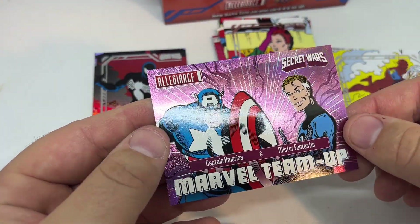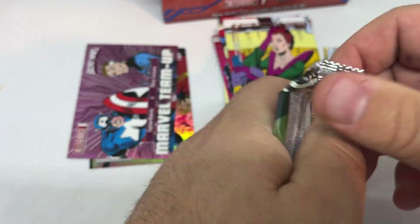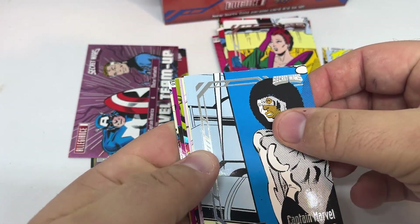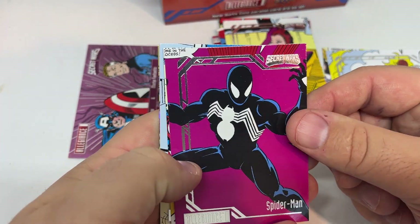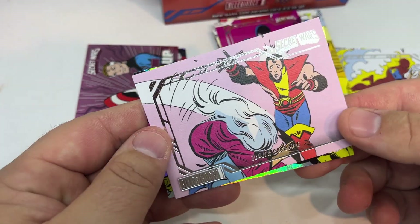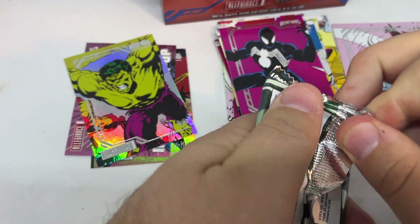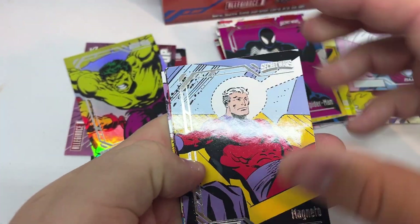And a team-up there. I do like these team-ups. I think that might be my favorite of the basic inserts. If you haven't watched my other videos, I have been getting about three numbered cards per box. I get 16 packs in a box.